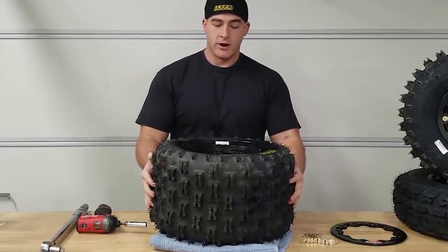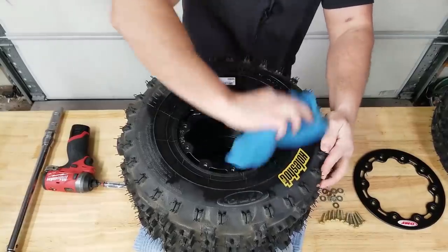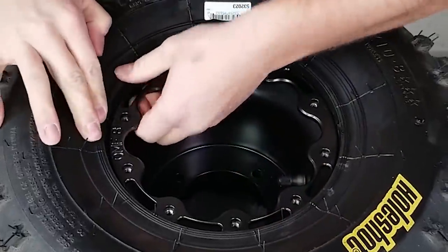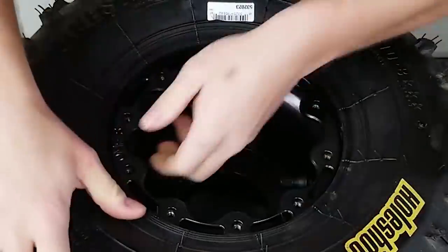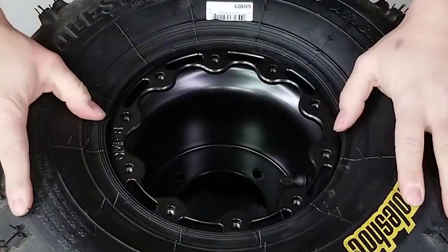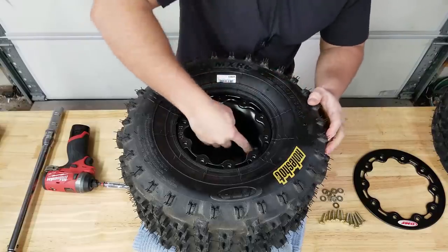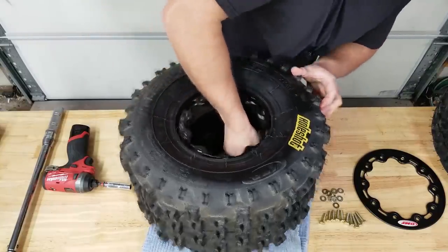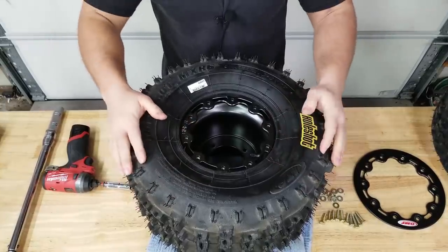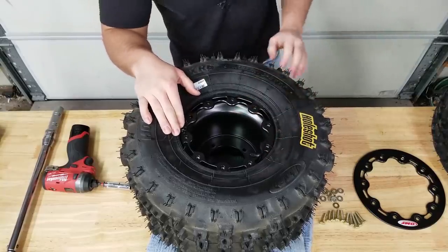With a regular wheel that would never go on that easily. This is what I was talking about - that lip you can't even see now because the tire is tucked right around it. It's not going to go out of center because of the way it's designed - it's definitely a better design than other beadlock wheels. Before you lock anything down, if you want anything lined up specifically, this is the time. I like my valve stem lined up with the logo, and make sure everything's centered up.